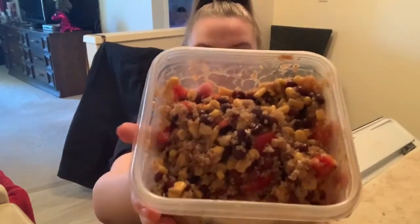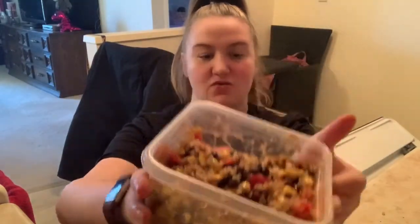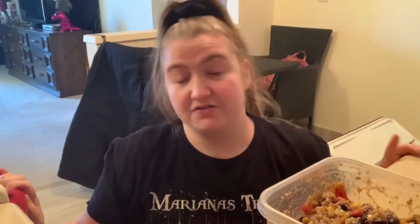Okay guys, so this is the final meal. I made four of these — it is called the Quinoa Southwest Salad. It was super easy to make. I think it probably took a total of 40 minutes to make these four meals. For me, this would be good for literally four suppers because I do live alone, so this is perfect for four days worth of suppers.